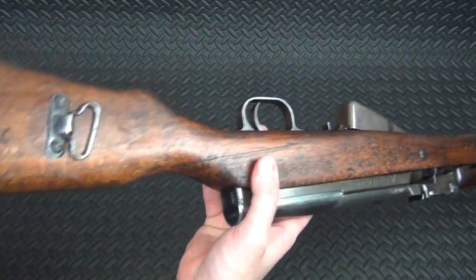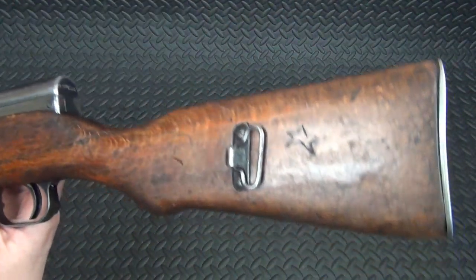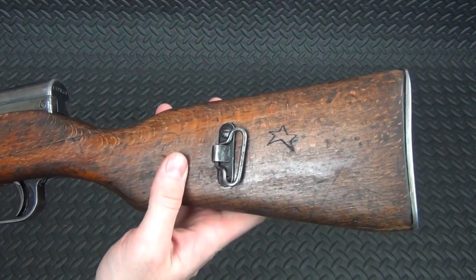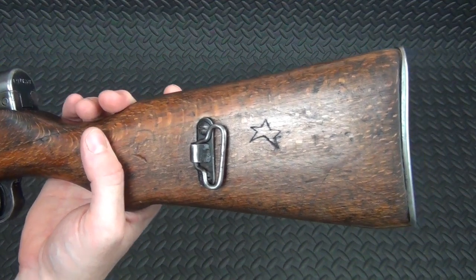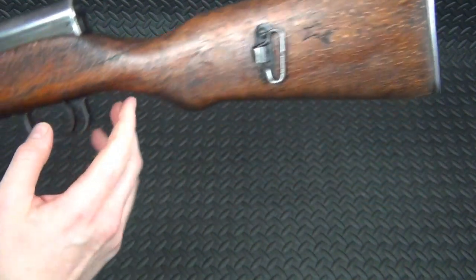That's when I noticed that it had some trench art on there. It's got a little star carved into it, which I thought was really cool and made me want to save this stock if at all possible. That's probably a communist star — I mean, this is a Chinese SKS — but I wanted to try and save it because I just thought that was kind of cool.